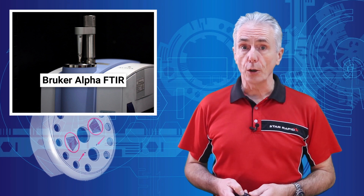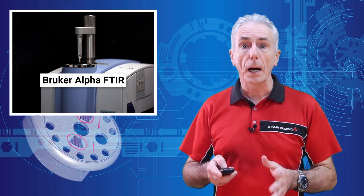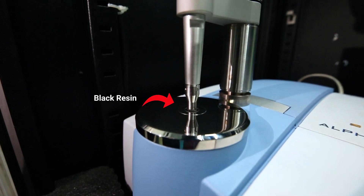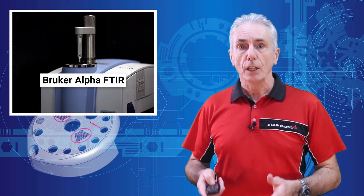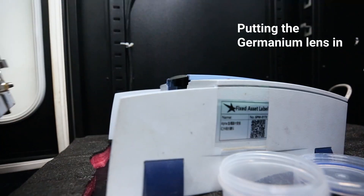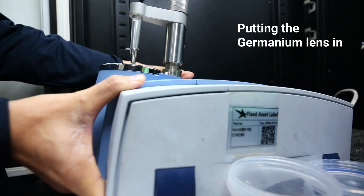One other interesting issue with our FTIR is that when we're trying to measure very dark or black plastics, they're often filled with what is called carbon black, which is literally made of carbon. The problem is that we cannot reliably inspect black resins using a diamond lens, which of course is also made of carbon, so its signature is filtered out of the results. So when we're doing black resins, we switch out the diamond lens for a germanium lens, replacing the entire front end of the device.